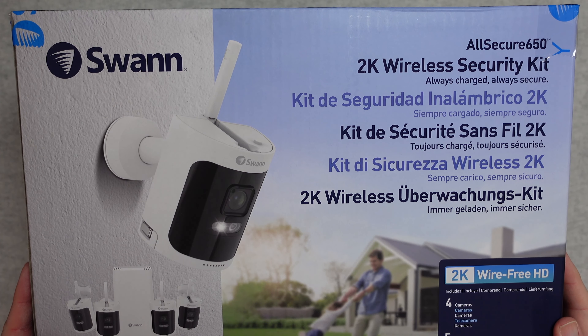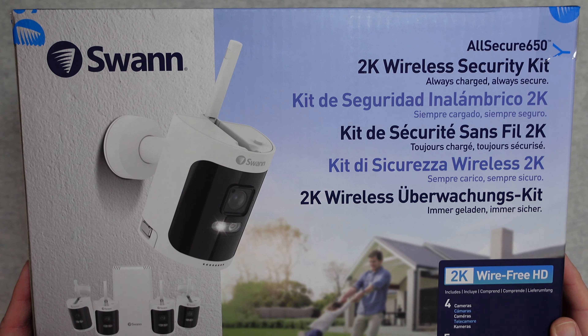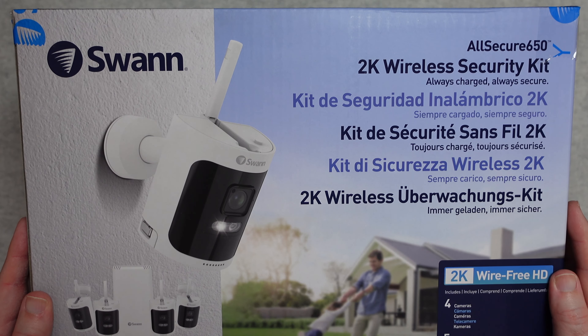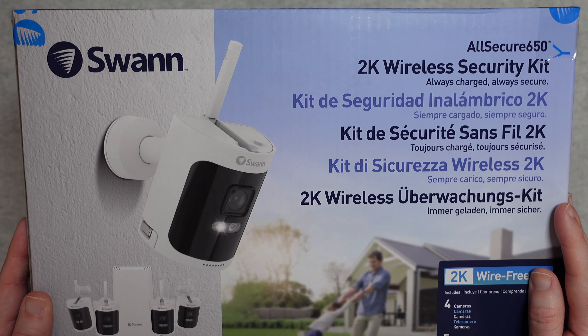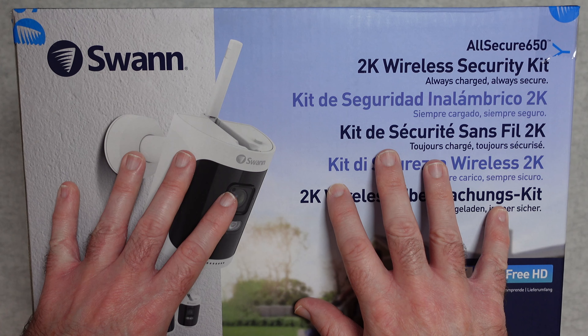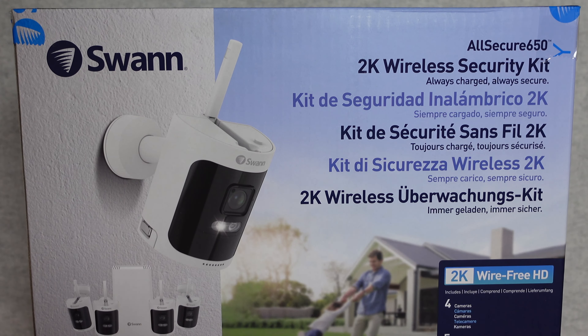Hello internet world, welcome to my review of the Swan All Secure 650 2K Wireless Security Kit. This was very kindly sent in to me free of charge by the manufacturer. No money's changed hands; they haven't asked me to say anything in particular. I just want to share with you my opinion of this product so you can make an informed buying decision. So let's get on with the review.